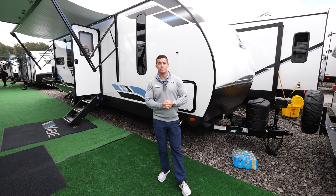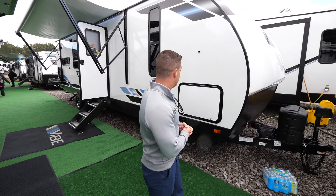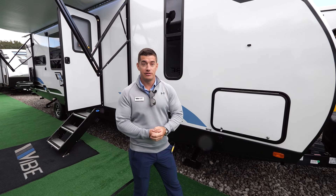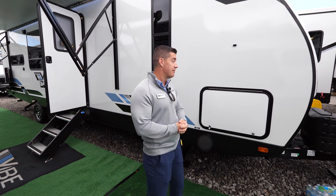Hey everyone, Brendan Pulling here with Forrester Vibe with our brand new 26RK. On the RK, standard with the rest of the Vibe line, we have power everything — power stab jacks, power tongue jack, power awning, power everything. This is standard on all the Vibes.